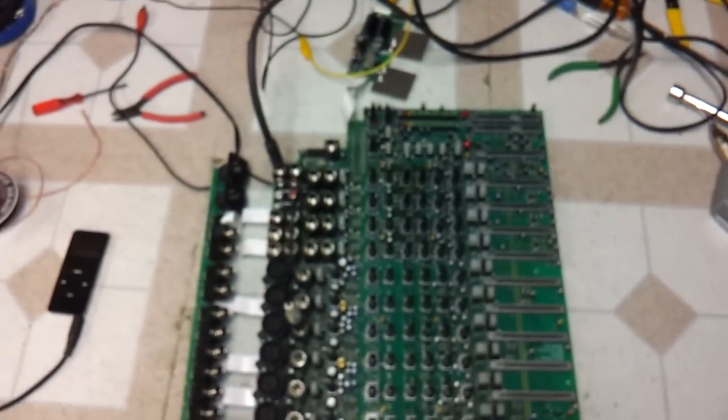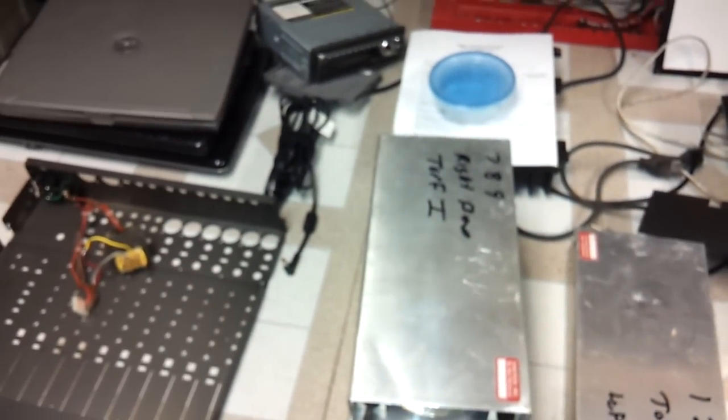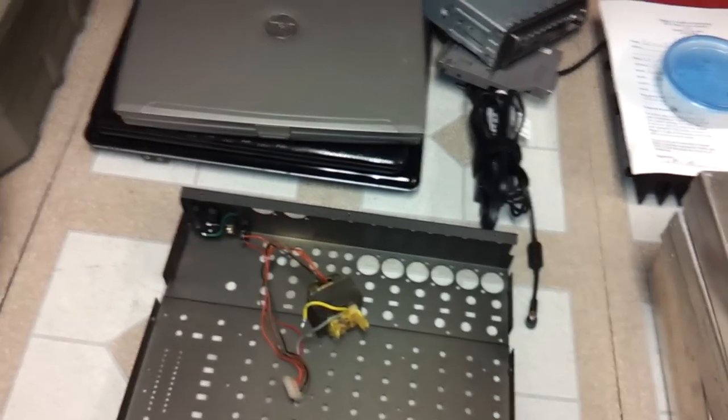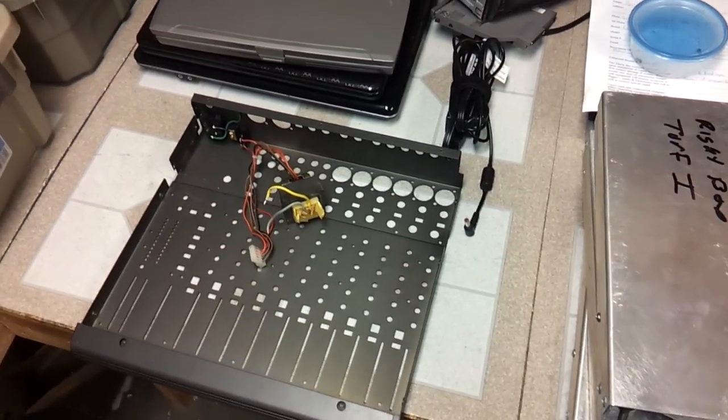So there you go — that's it for this video. I might have another video coming up. I've got a bunch of Macintosh portable motherboards I have to fix, because some of them have no sound and some have erratic voltage on the 12 volt boost. So I might have some videos up on that. Thank you for watching.